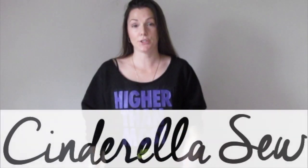So this is what it looks like when you're all done. Thank you so much for watching Cinderella's show. I will see you soon. Peace.